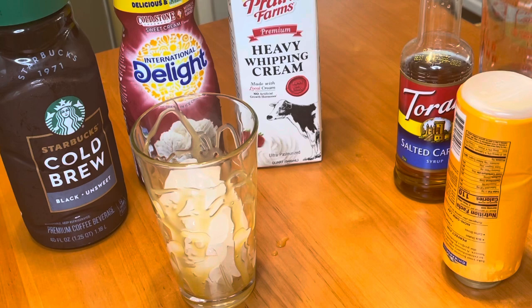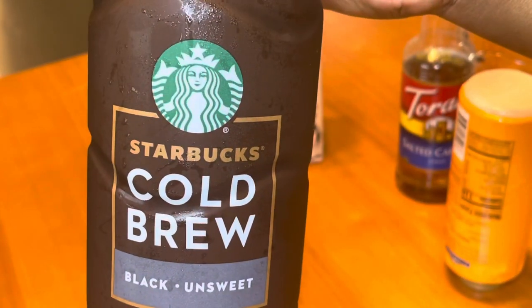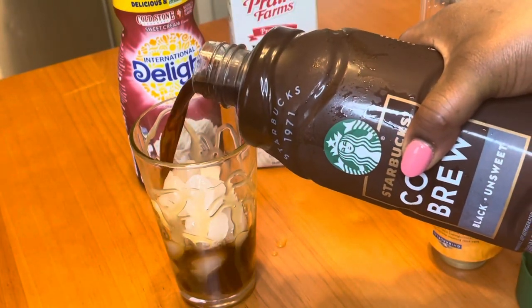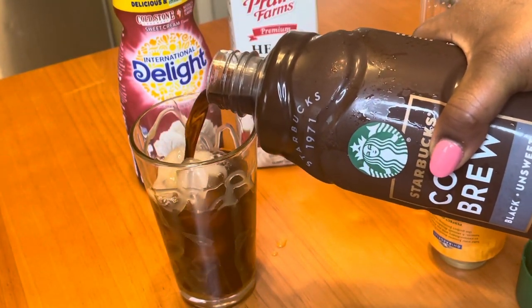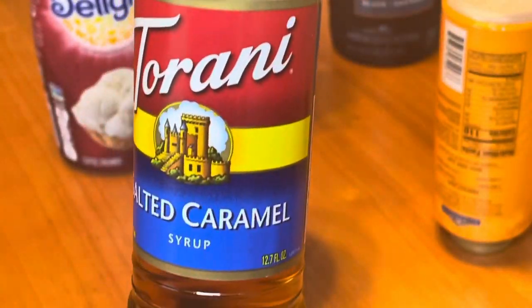I'm going in with some ice — you can totally make this without ice, but I like ice in my drink. Then we're going to add some Starbucks cold brew. I just got this from the store in the refrigerator section. You can make your own cold brew, but that is a whole process. You can also just use regular coffee.